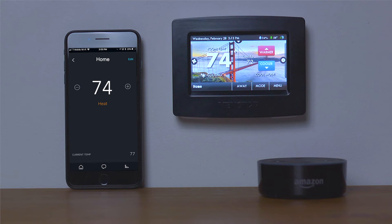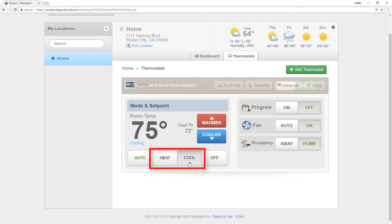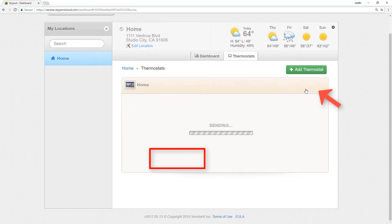Since the Alexa system does not allow for changing a thermostat mode, we recommend operating the thermostat in Cool or Heat mode. You can make this change at the thermostat or log into your Skyport account and make the change here. Select your desired mode, then select the Submit button to send this command to the thermostat.